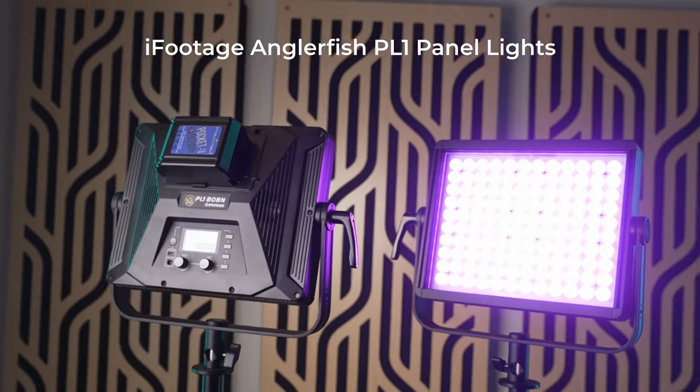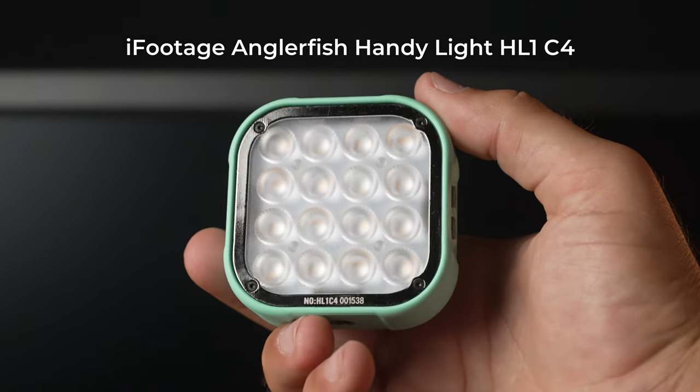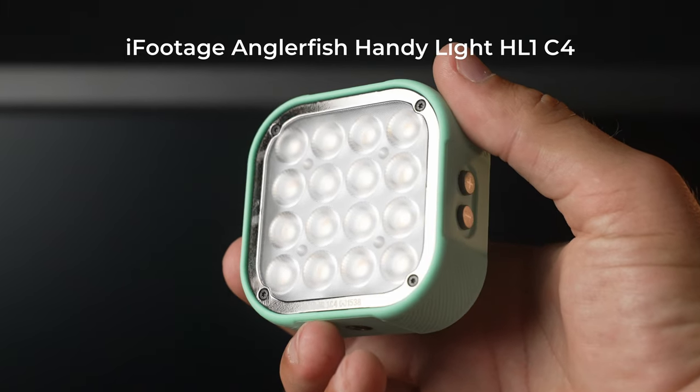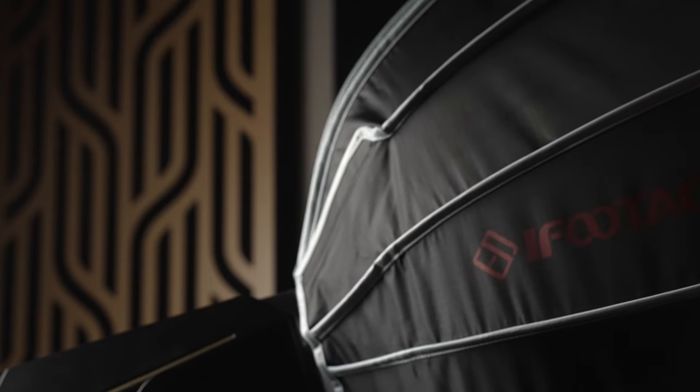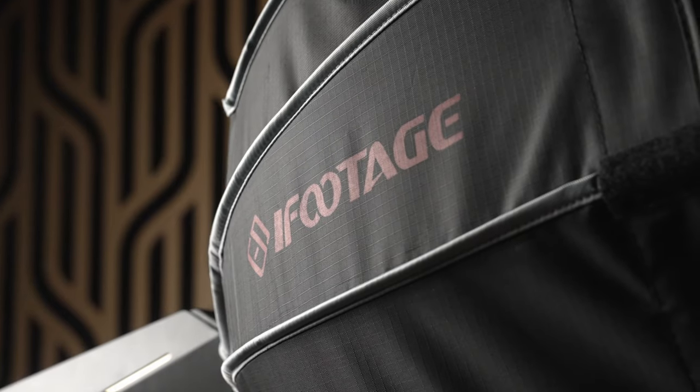Since their very first COB lights, iFootage has expanded into panel lights and pocket lights, and now a more complete modifier selection, which is a bigger deal than it might seem. When you have mismatched lenses and lights they lose efficiency and power, so they're not as bright and sometimes you can even get weird patterns in the light output. They've already had good softboxes and lanterns available, but some people have been hesitant to switch simply because they need lens modifiers in their workflow.